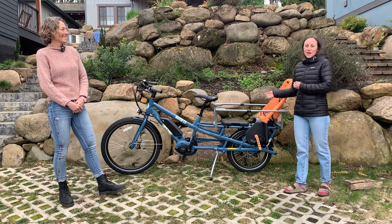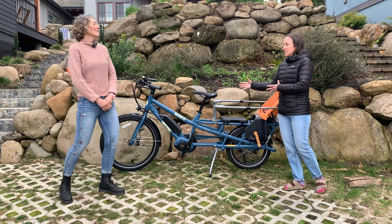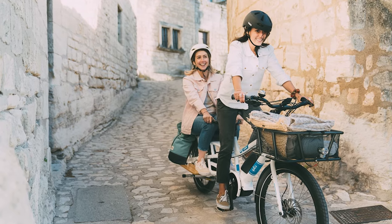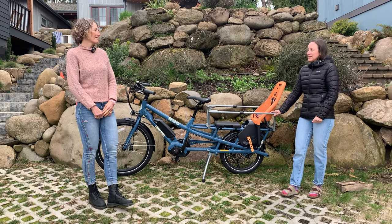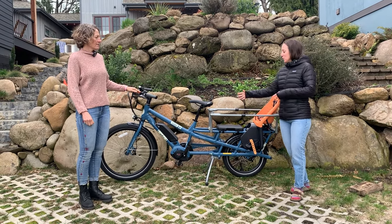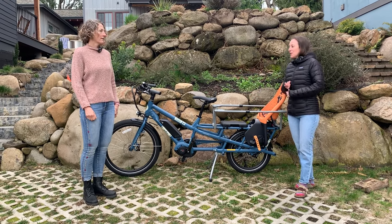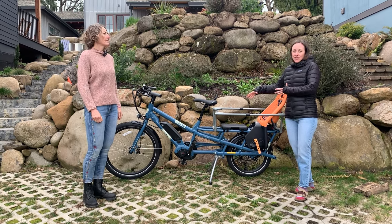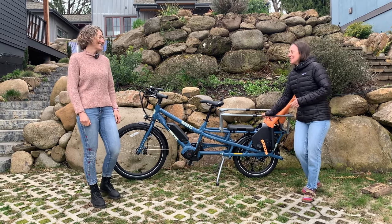One last thing to mention about the Spicy Curry — and this is true for a lot of electric cargo bikes in general — it's a one-size-fits-all frame. So if you have a shorter rider and a taller rider in your family, no big deal: whip it out of your garage, lower or raise the seat, and you're good to go. The other thing to consider in terms of configuration is a dual battery option, which is really nice if you're somewhere with really deep hills or if you often have a heavy load in the rear, or if you're going the distance — you can even camp on this thing.